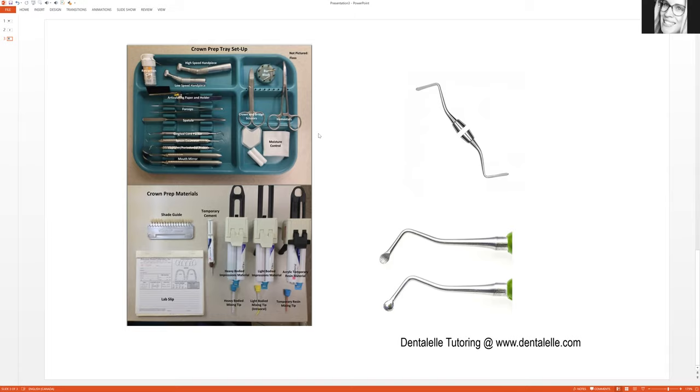For a crown it typically takes two appointments. The first appointment is the crown prep, where the dentist preps around the tooth to prepare it for the final impression, then places a temporary crown. The patient usually comes back in about two weeks to have the temporary crown removed and the permanent crown cemented in. Sometimes an x-ray is taken at the second appointment to make sure the crown is seated properly. Unless you have a CEREC machine in the office — which allows you to make the crown chair-side — this is a two-appointment process.